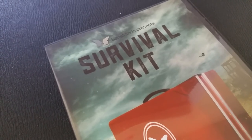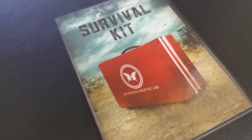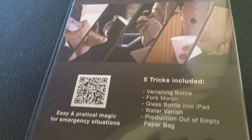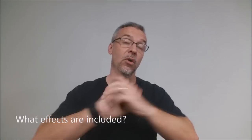So that was the Sands Minds Workers Series Survival Kit. It is a 37-minute video and it retails for about $20. A couple of questions we always ask in our magic reviews — first, what is in the box? It's a DVD, strictly a DVD. All five tricks are DIY — do-it-yourself — so you'll need to source items from around your home or go to the hardware store and pick up what you need.